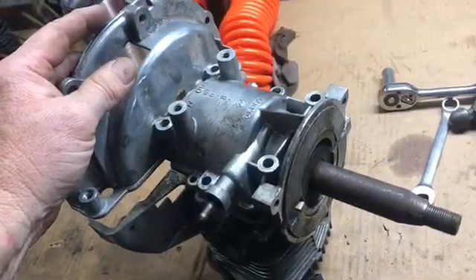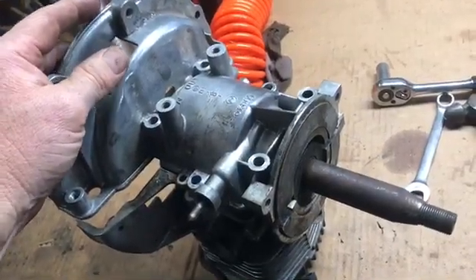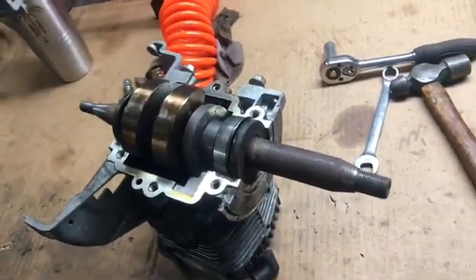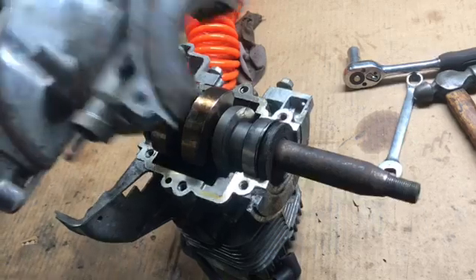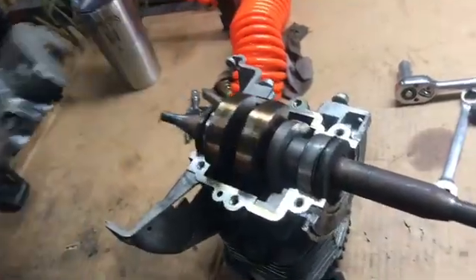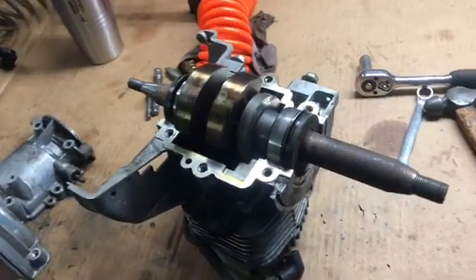The Lawn Boy power build project — I've got to take it apart. I've got to turn that shaft down to three quarters of an inch and then reassemble everything. I've never done this before, so we'll see what happens. It's going to be interesting, whatever happens.